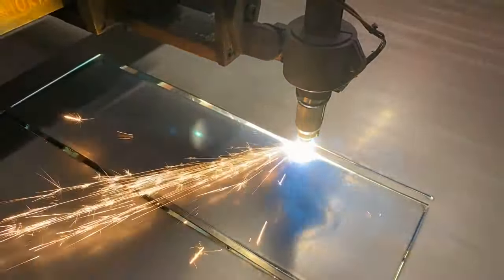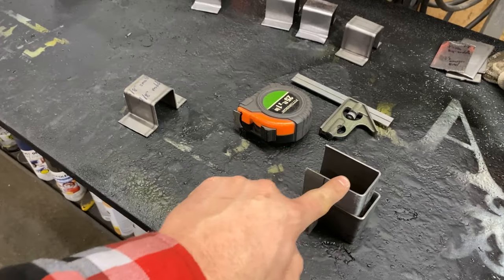We're going to be cutting out all the vertical hat channel pieces, and then I'm also going to be cutting out the little U-shaped pieces which are going to actually act as a sleeve for the hat channel — the new pieces connecting to the original bus pieces.